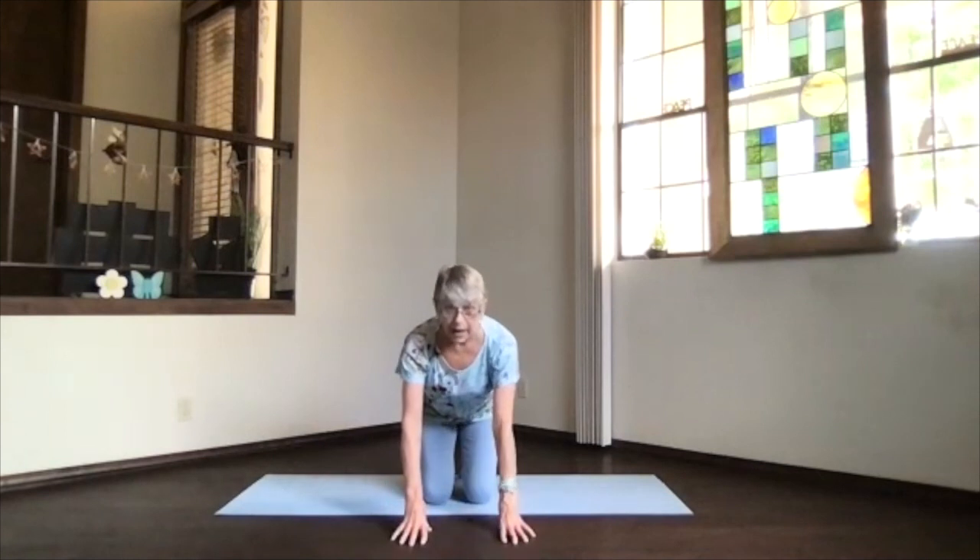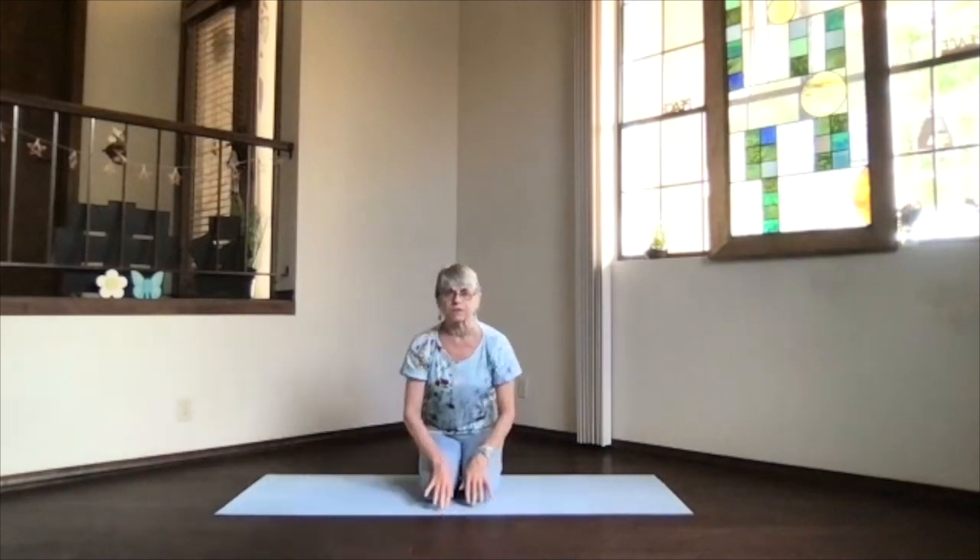Hands flat and push each finger down. Drawing your fingers back the other way. When you finish them all, spread those fingers apart and really give them a good stretch. Shake it out. Feel those shoulders, arms, and hands. Coming up, releasing those feet and sinking onto your heels with feet flat.